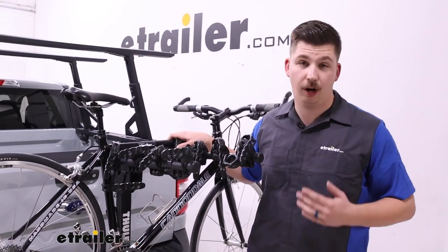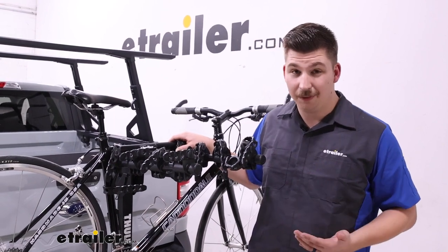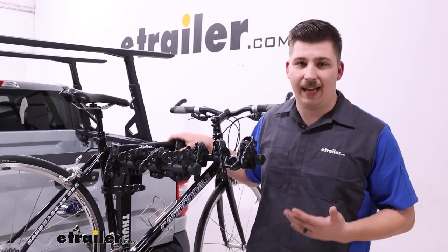One thing we do want to avoid entirely is carbon frame bikes. It is a more fragile frame, and hanging by the frame isn't a good idea because that can damage it.